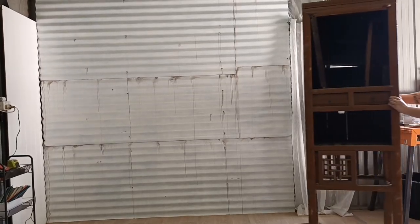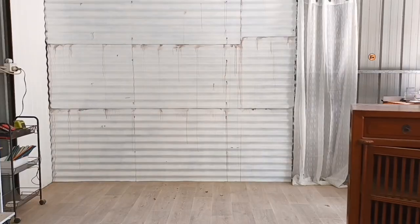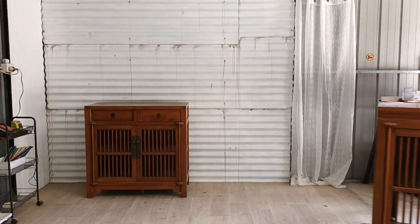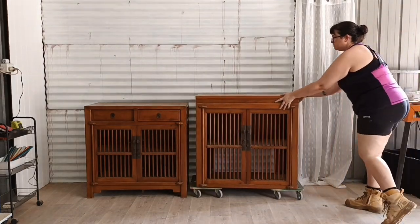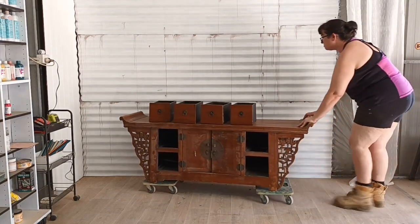Hey guys, what's up? Welcome back to Creep Designs by Twitch. I was recently commissioned to restore all of these pieces of Chinese antiques that were brought over from Hong Kong, and I will be starting on this one here which is an altar.